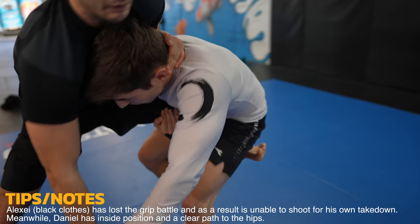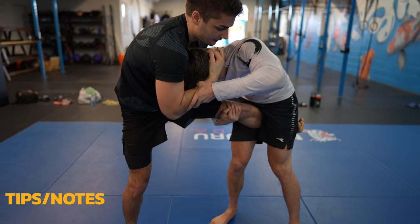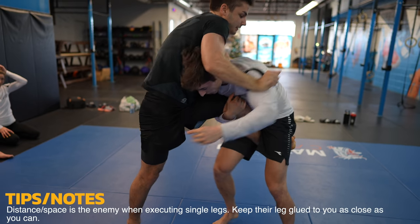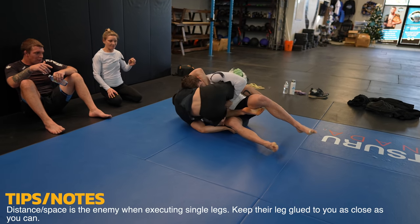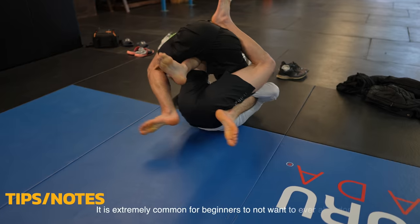Daniel should try to keep his shoulder glued to Alexei's hip, as the more distance there is, the harder it is to finish the takedown. You can see all that space as Alexei lifts his arm, but Daniel fixes the issue as he switches to the double leg. I don't like shooting to the far side hip because it really leaves you vulnerable to the guillotine, but Daniel adjusts nicely by bringing his knee in front of Alexei.